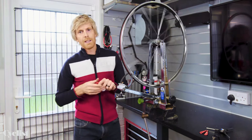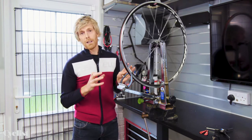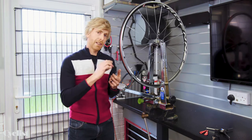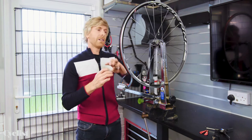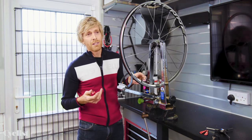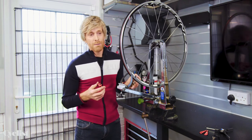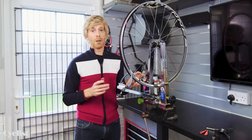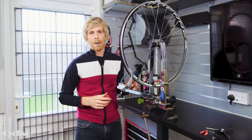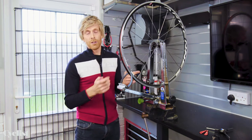I would be absolutely happy with that in terms of the radial trueness. A key thing with truing any wheel is to not chase perfection — trying to create an absolutely perfectly true wheel often ends up in a weaker wheel because you fiddle around with all the different spokes when really a strong wheel is an evenly tensioned wheel. A brand new wheel is probably plus or minus 0.2 of a millimetre in trueness. A millimetre out would still look almost perfectly true by eye, so don't chase perfection, especially on a second-hand wheel.